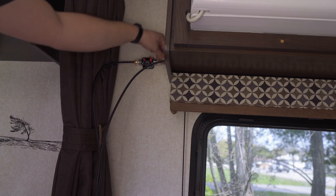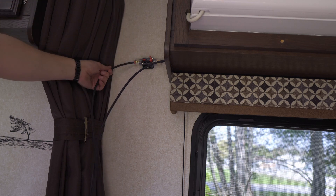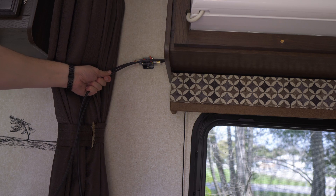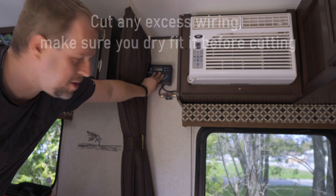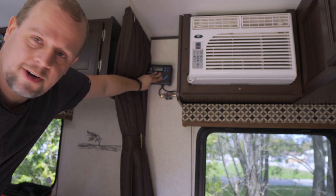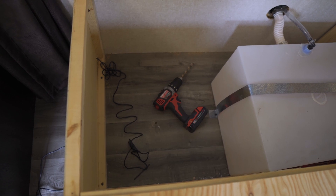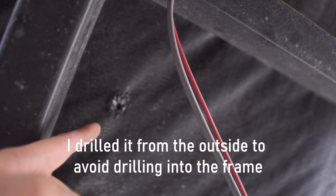Back inside, both wires made it through from the roof down to the AC unit area. I drilled a small hole and fed the wires through so that when the solar controller is mounted here, it's easy to hook up. Since we labeled the cables, I know this is positive — we'll hook up the breaker fuse on the positive line first, then connect positive and negative from the solar panels to the charge controller. Next, we drill a hole in the floor to route the battery cables through to the battery.